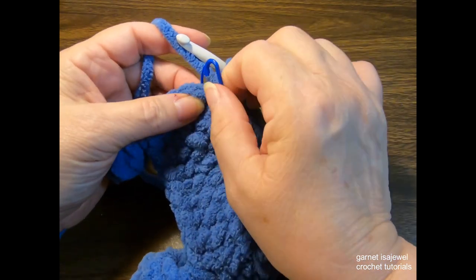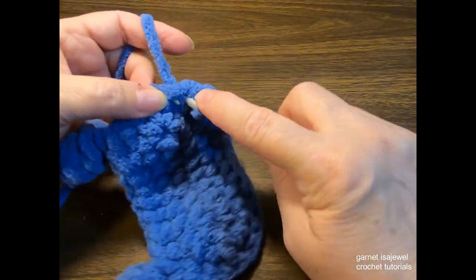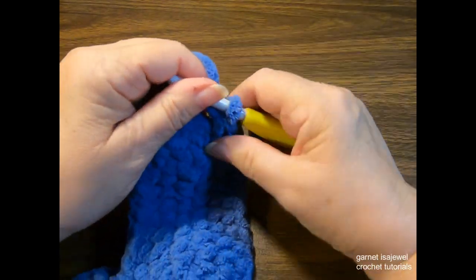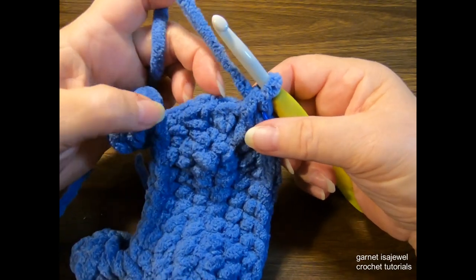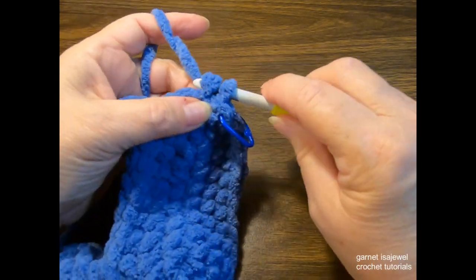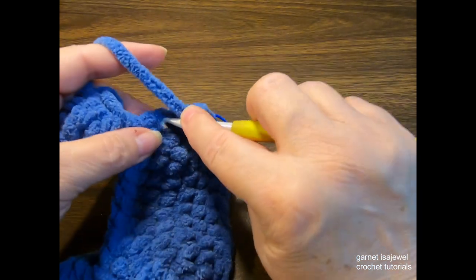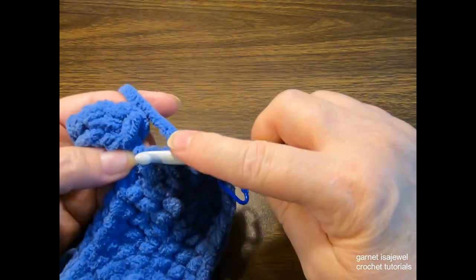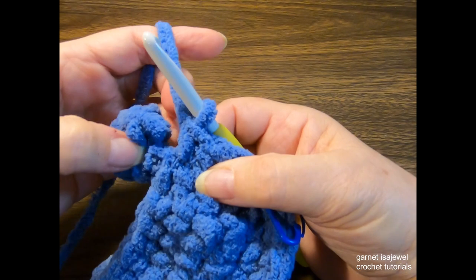We've completed the 16 stitches. Remove the stitch marker, place one single crochet in that stitch, and replace your stitch marker. Then do four more single crochets for a total of five before we get to our foot. Your last stitch will be just before you started the chain on your foot.